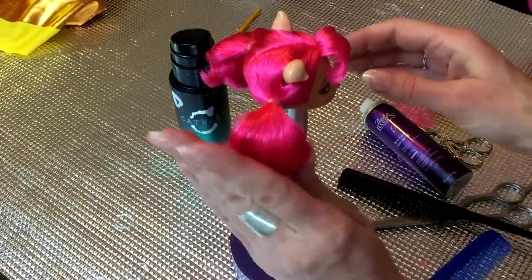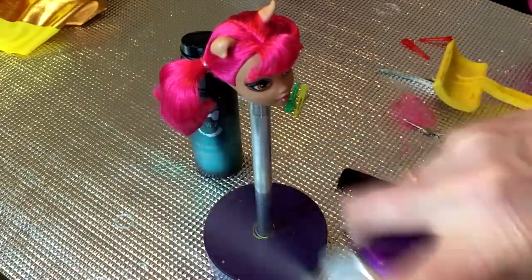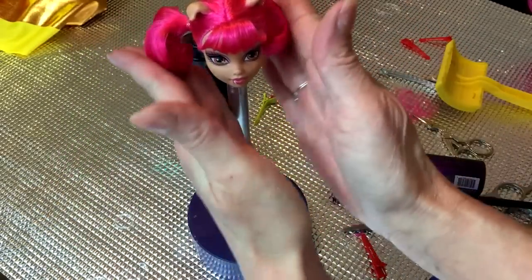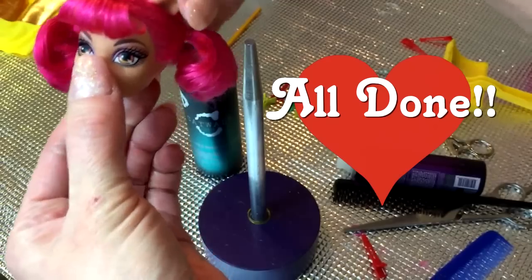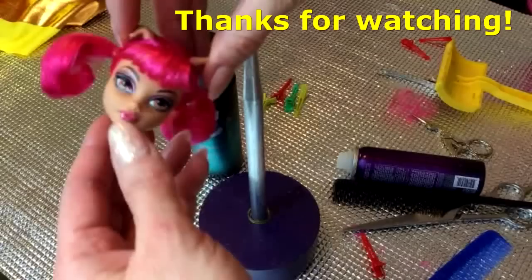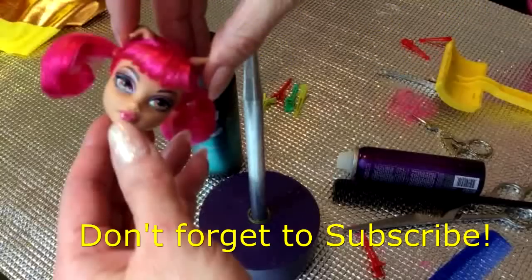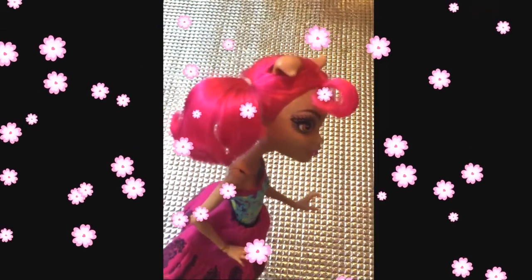Brush the bangs over your finger and trim them straight across to create a clean straight line. Go ahead and spray with a little hairspray and brush over once again, shaping them as you go with your fingernails or the end of your comb. You can now use a little hairspray all over to keep the ponytails in place.